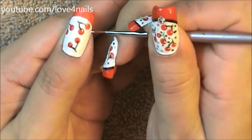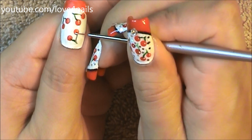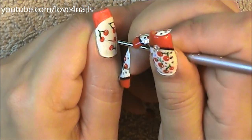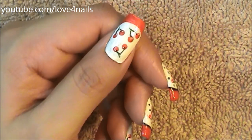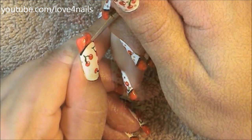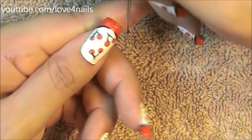Next, I decided to add a little tiny white highlight to each of my cherries. All I'm doing is over the upper side of each cherry, I'm adding a tiny little white detail dot. Followed by this, I'm outlining the smile line of my red French manicure.